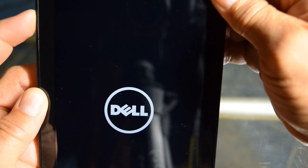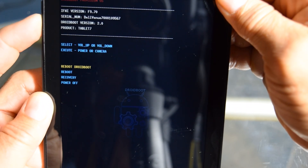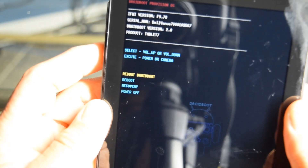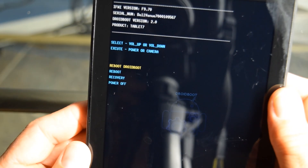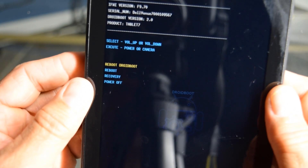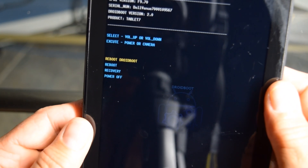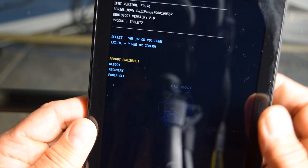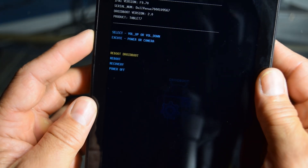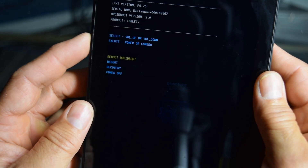Now this other menu is kind of hard to see, so I'll try to get a close up on it. There it is. So now it says reboot, recovery, and power off. We're going to go ahead and go down to — sorry if you can't really read that, but just trust me, you'll see it on your tablet. We're going to go down to recovery.